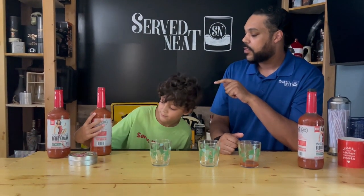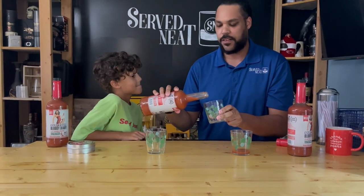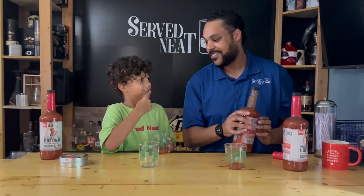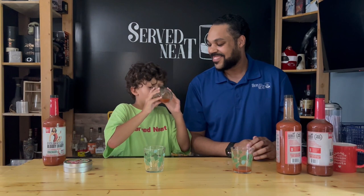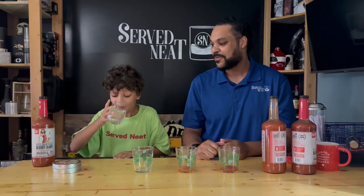Are you ready to try the horseradish one? Sure, let's do that. So with a little bit of horseradish in it, it's going to have a little bit more spicy flavor, but not too much though. So we're just going to try a little bit. It's good. A little bit spicy though.